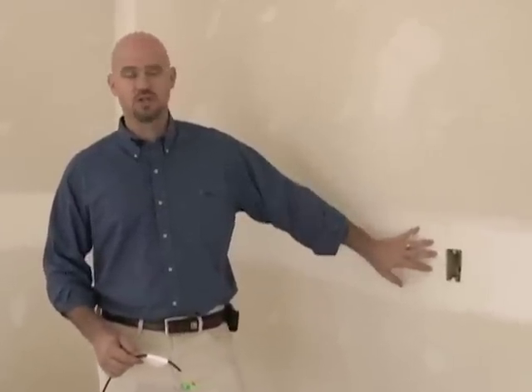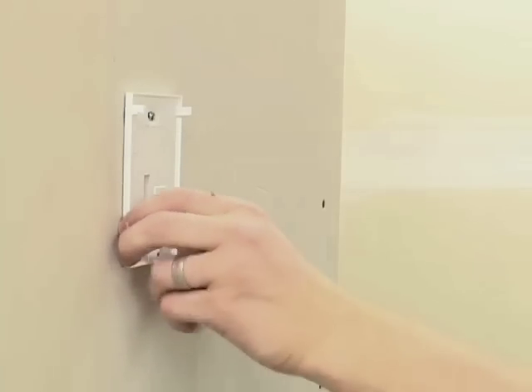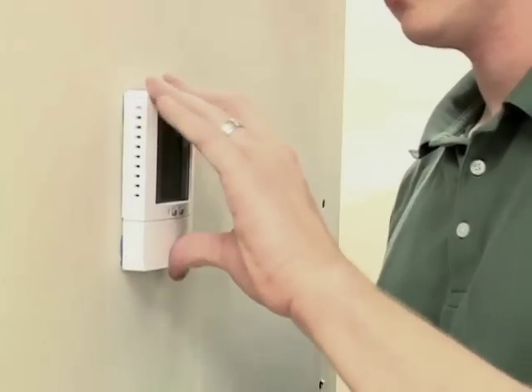The first step before you install a slab heat cable is to pick a control location. You want the control location to be accessible so you can come in and easily change temperature settings or turn the control on and off.